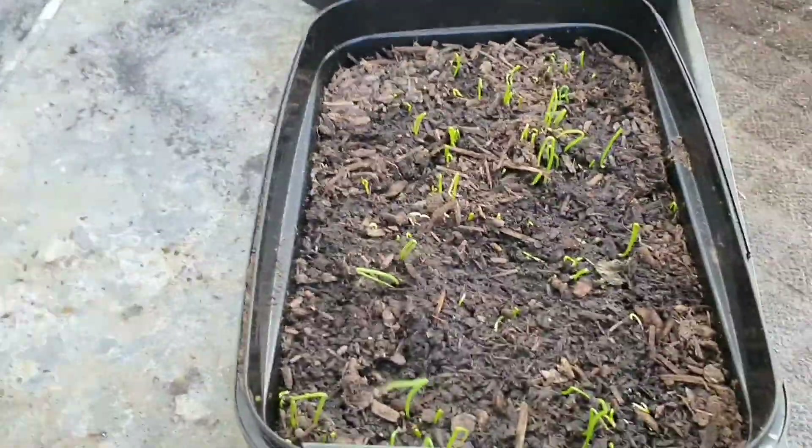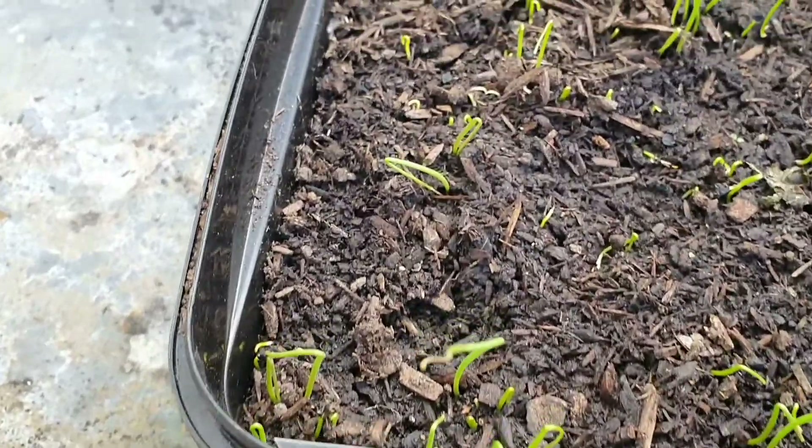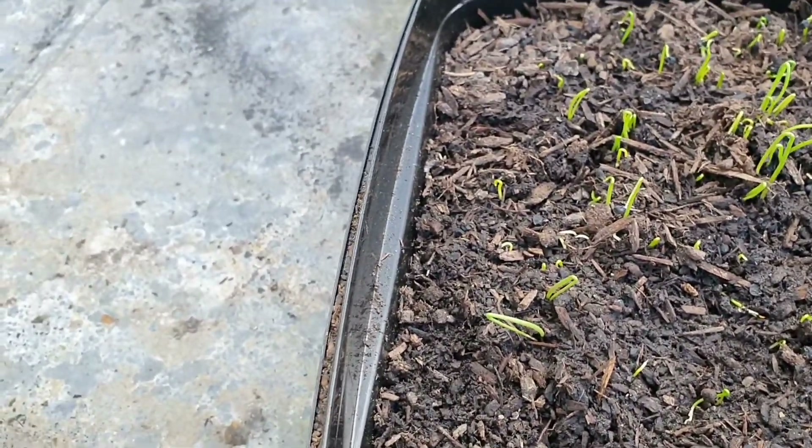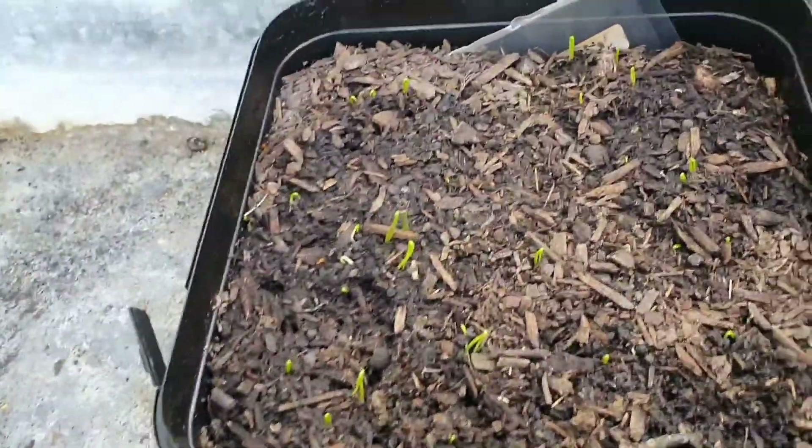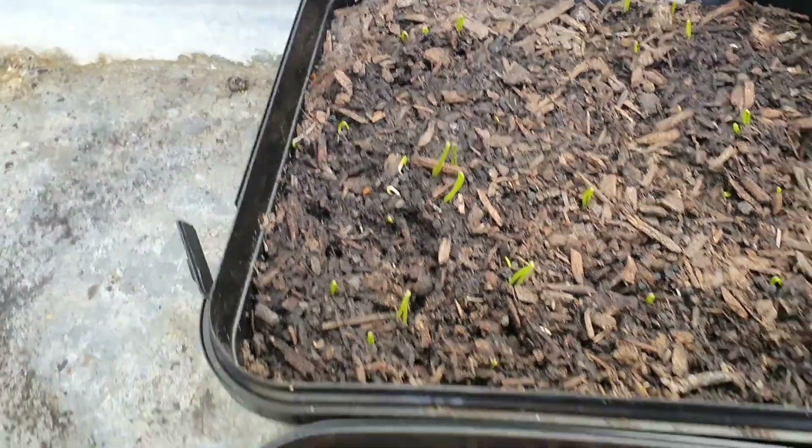Over here we've got some more onions coming up. These ones I don't know what they are - just some seeds that were given to me and they're all sort of poking up. I'm going to try and grow these on as well.